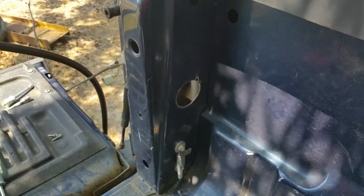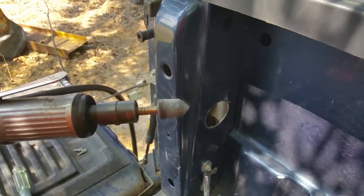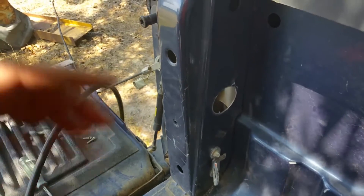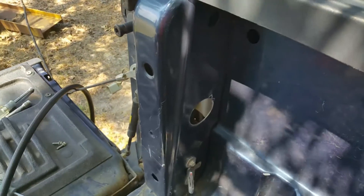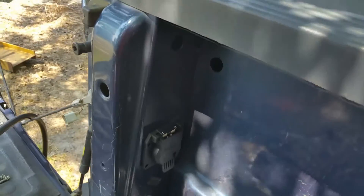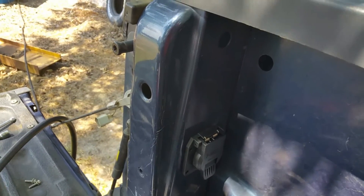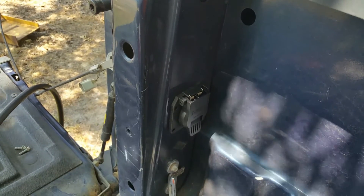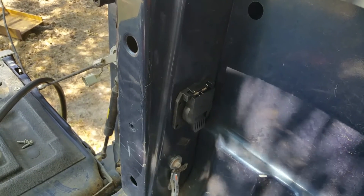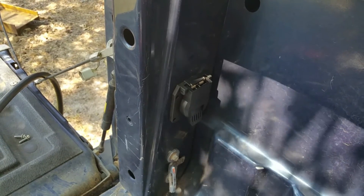I've got the hole cut, and because the hole saw made some pretty sharp edges on the inside, I went around it with the die grinder and smoothed it all off. The plug fits right there. It came with four self-drilling, self-tapping screws, so I'll drive those through with my socket and air ratchet, plug everything in, put the tail light back in, and I'll be done.